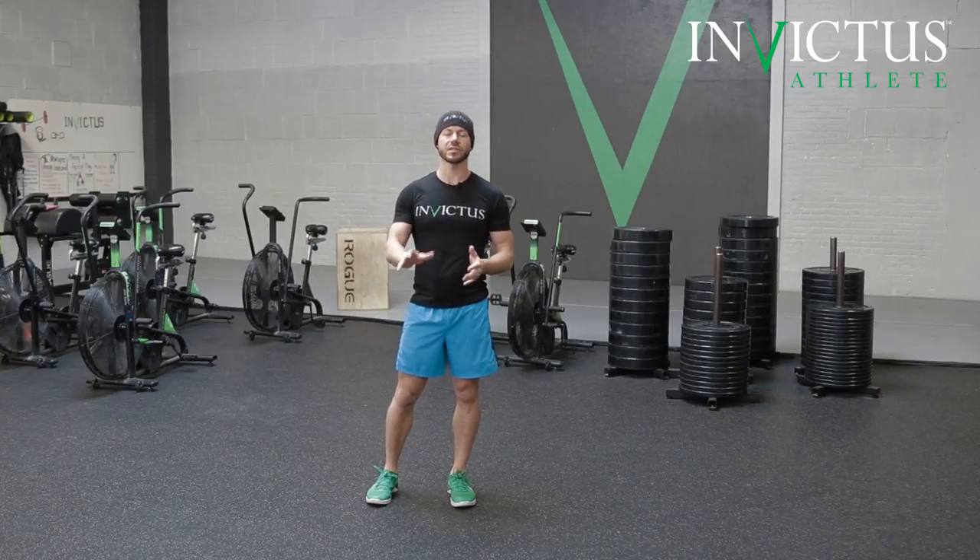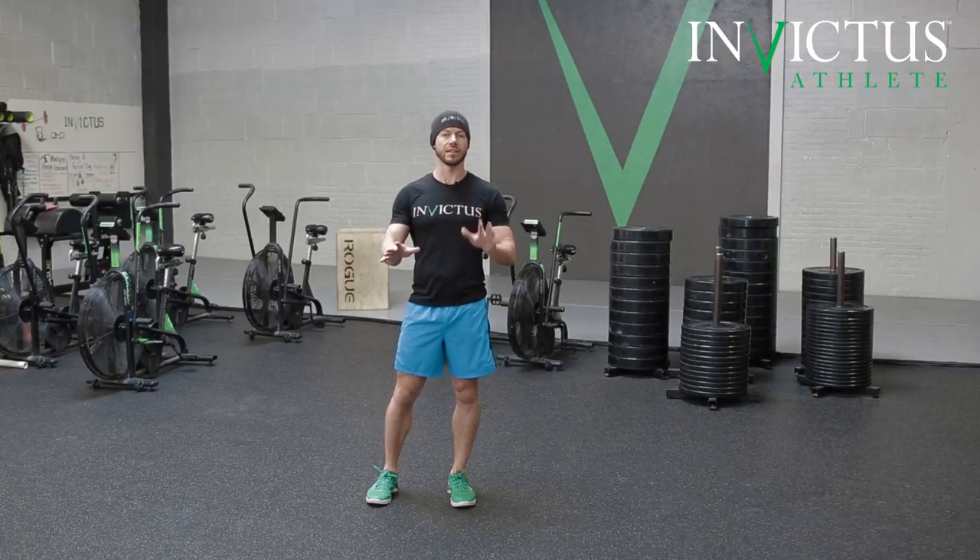For the record, each step is a rep. So if you have 30 reps, it is not 30 on each hand — that would be 60. It is 15 on each hand.